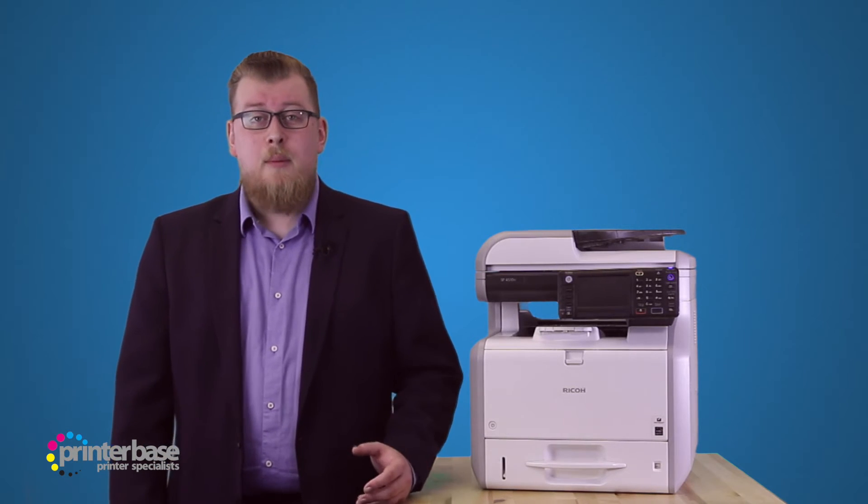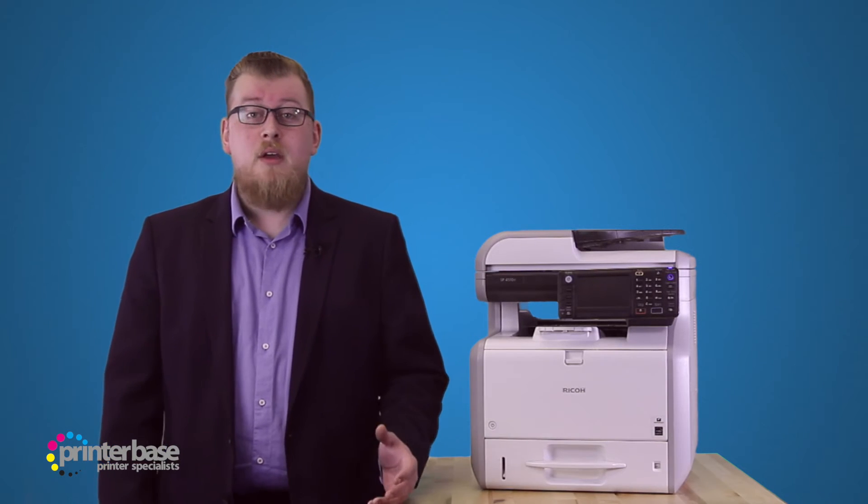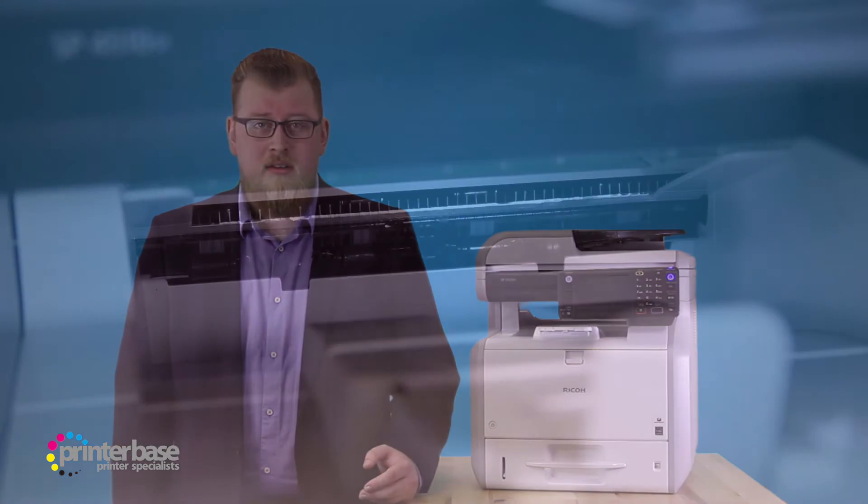Now we'll try printing double sided. I'll print a 40 page document that will span 20 sheets of paper, and again we'll be on the lowest quality setting to get the most out of the performance.